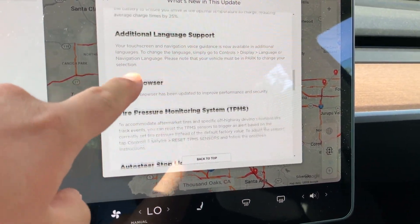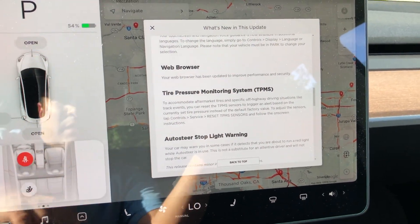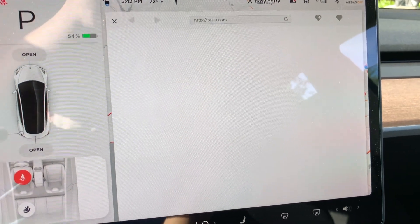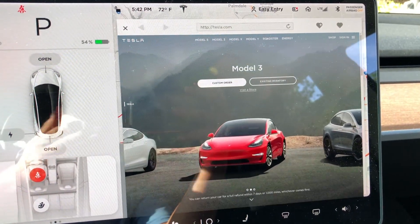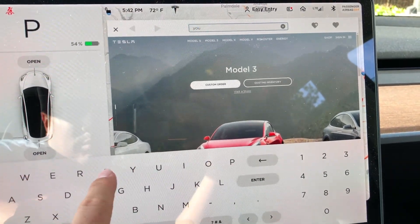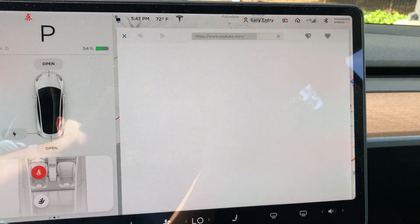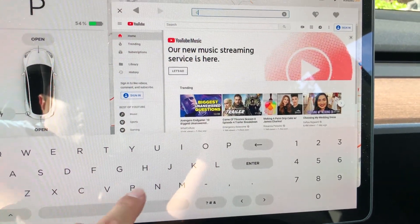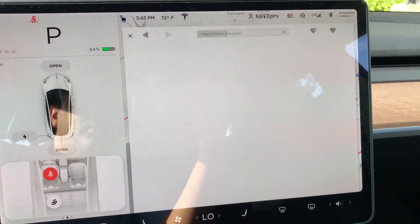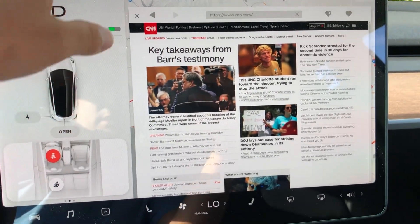There's additional language support, and the web browser has been upgraded. I believe Elon Musk said the browser is Chromium — or Chrome, one of those. It is way faster now. If we go to the web and go to Tesla — I'm on LTE right now — it loads way faster than before. We can go to another site, like YouTube, something with a lot of images. I mean, it's way better than before. You still can't watch videos, so I'm just showing you links that have a lot of images so you have a general idea of how fast the new browser is. Like CNN — that's loaded with a lot of content — and look how quick it loads. This is much, much better than before, that's for sure.